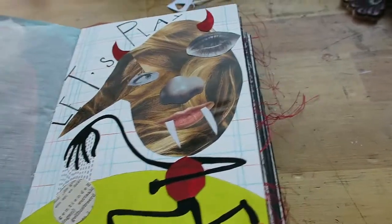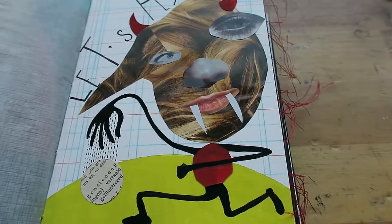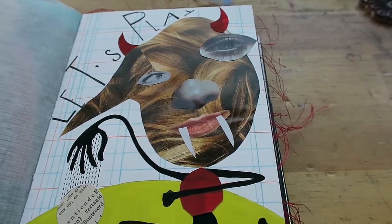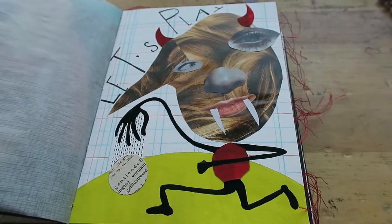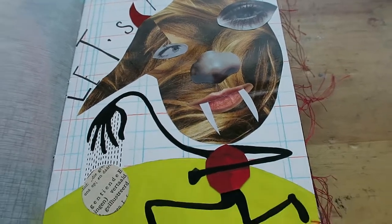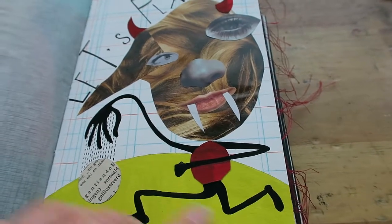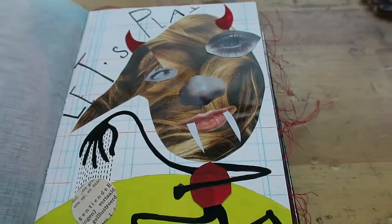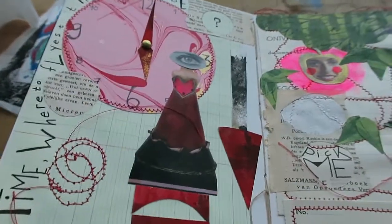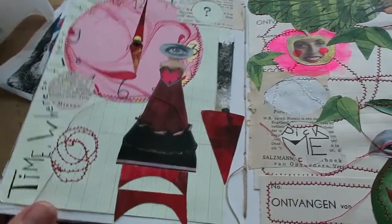Then there was a creature by Sara Fanelli — a Medusa creature, I think. With me it became a little devil who wanted to play ball. This is magazine pieces and some painted paper, and I made these lines with color pencil. Then there is this spread that I think is more art journal style than illustration style, although it could also be an illustration.